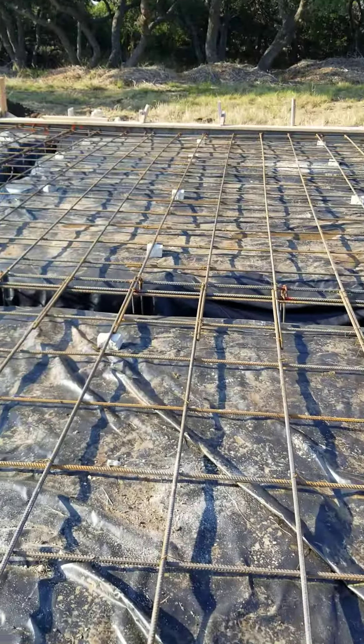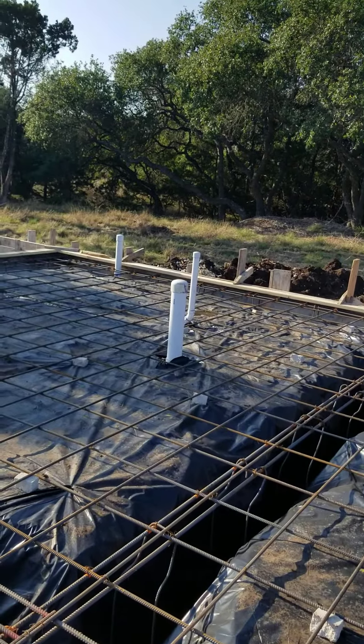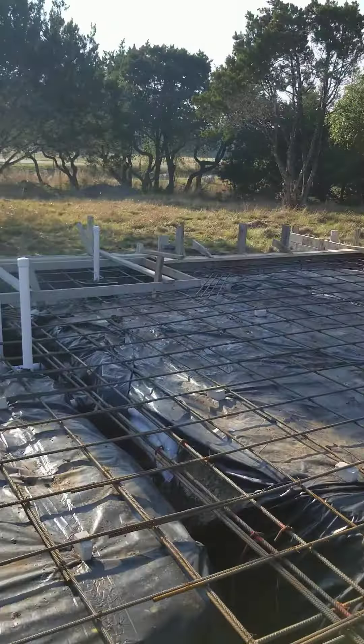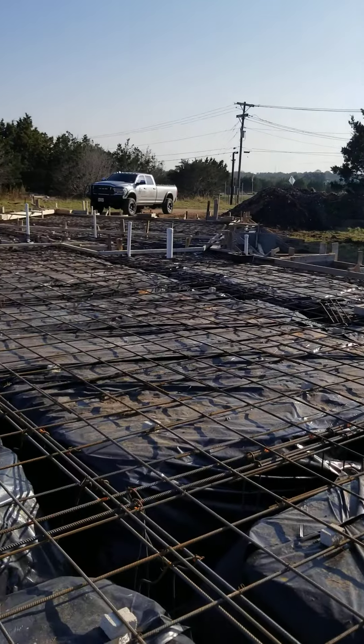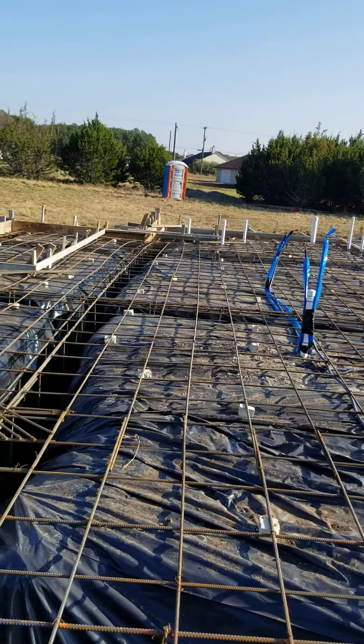Here's the master bedroom and here is the bathroom, obviously. There is a whole lot of square footage here and a whole lot of concrete.